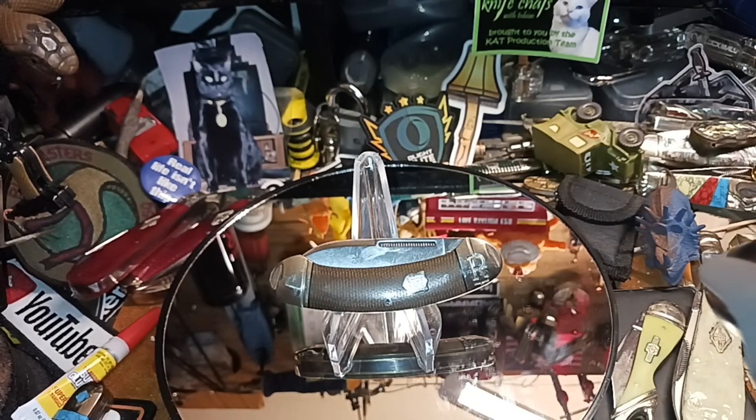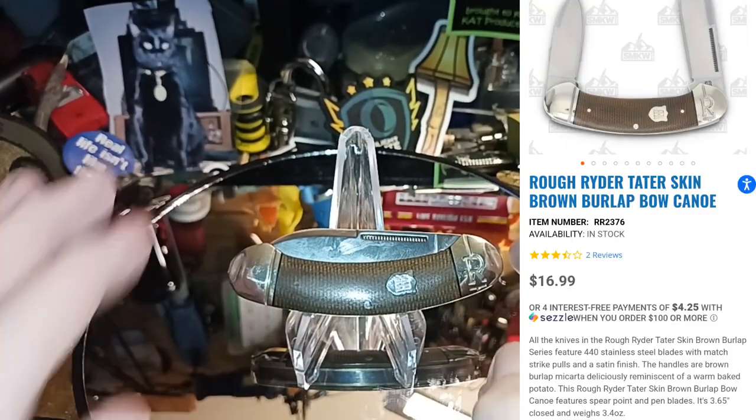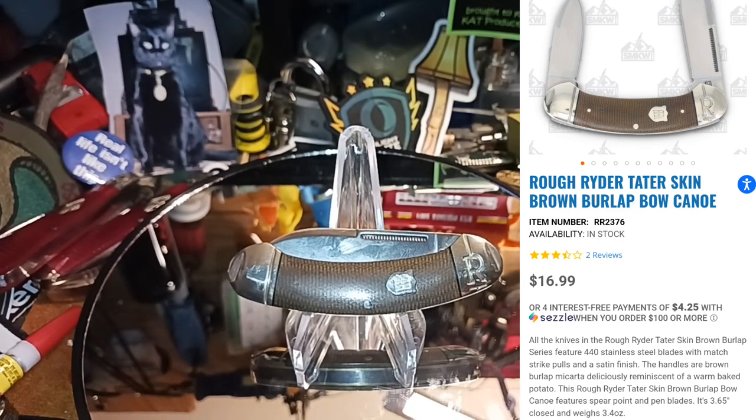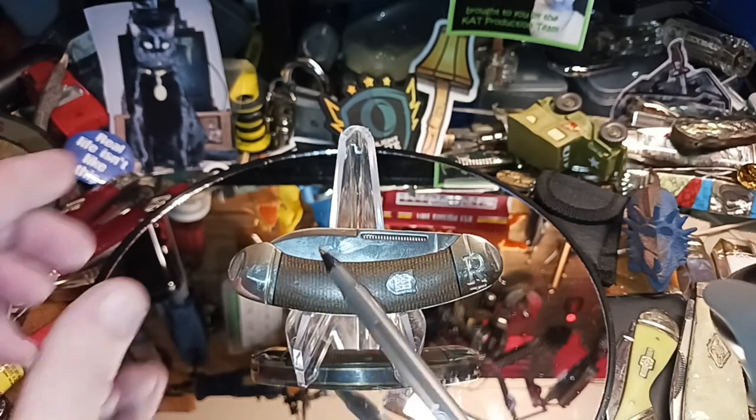This knife happens to be the WKL membership knife for the month of September. Depending on the number of members I have, I get a knife based on that. I just checked and it's $16.99. I've got around 15 members, so thank you members — you're making this knife possible.